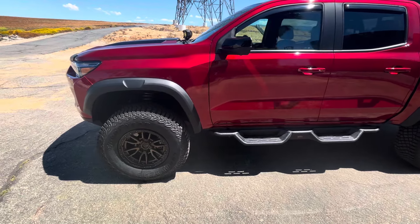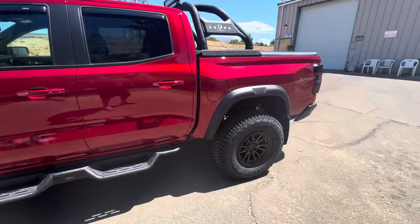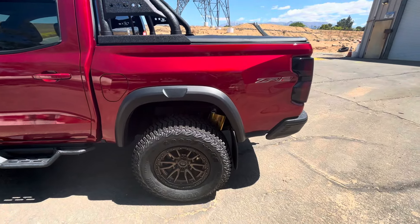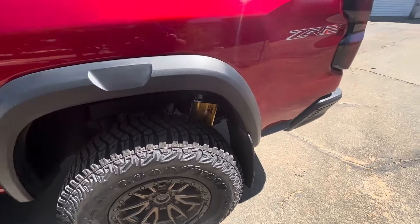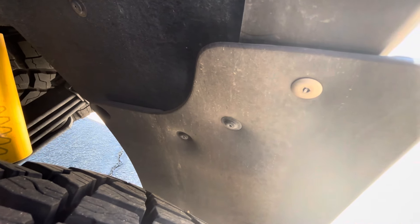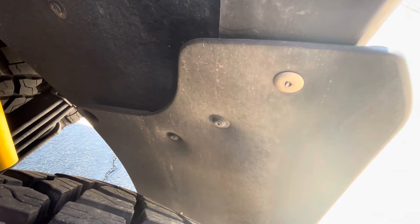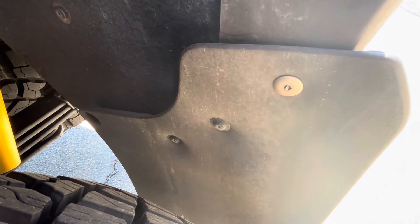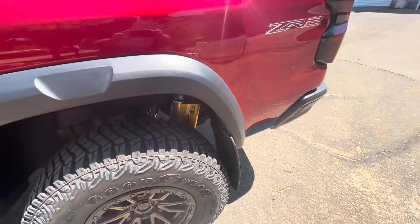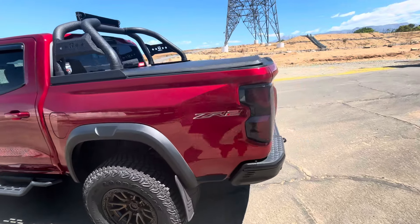I did have to take the front mud flaps off in order to get the 35s to fit. The back ones I'm just gonna leave for now — they're not hurting anything. The reason I don't want to deal with it is because I'm gonna have to drill out that screw right there. It's like a little tapper screw and I really don't want to deal with that right now, so I'll just leave them.